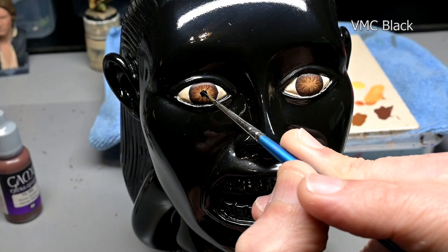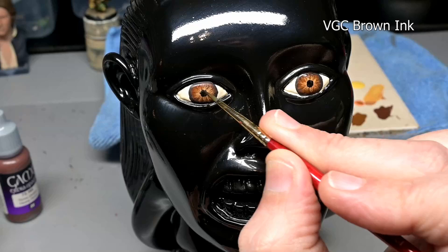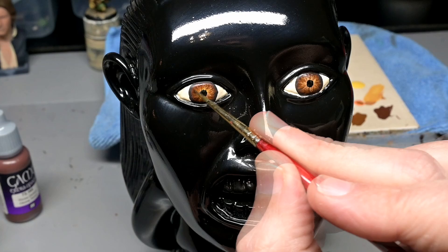As we get to the end, all we have to do is dot in the pupils with black. And then I decided to smooth it out a little bit — this is almost like a human-sized eye, so the painting looks very rough. So some stippled-on brown ink used as a glaze, going around the outside of the eye. And then towards the inner area, right around the pupil, doing the exact same thing except with yellow ink.